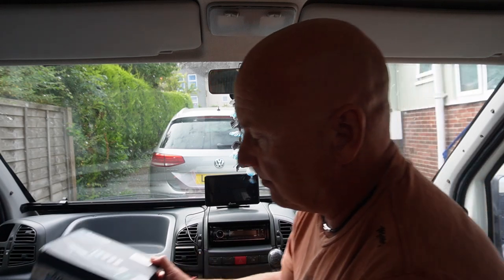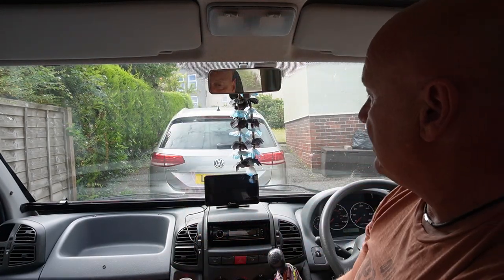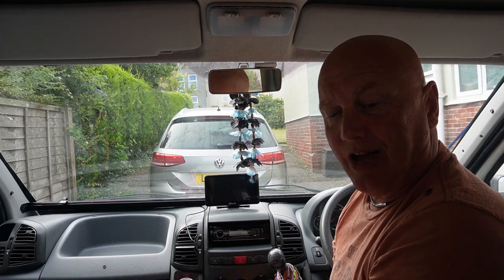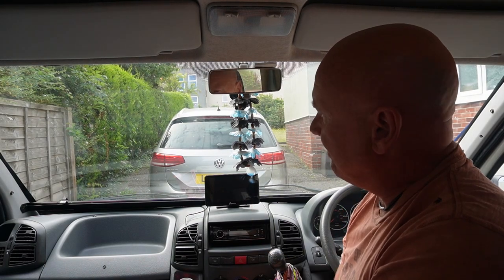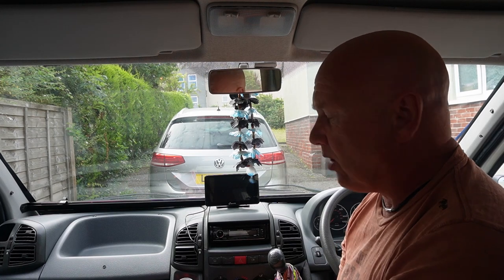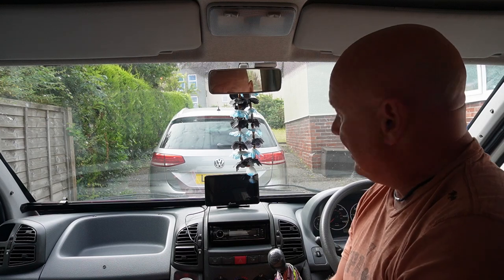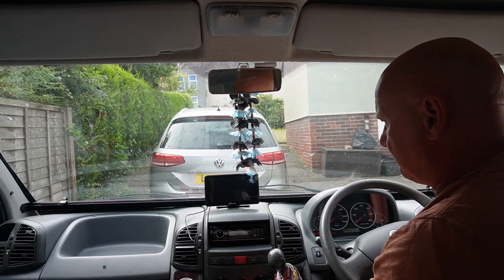Now I suppose the other thing that comes to mind is people are going to say — is it legal? But the fact that it's been sold on Amazon, I think it has to be legal. You can have sat nav mounted in your windscreen, so I can't see any reasons why it wouldn't be legal. Anyway let's move on — we're going to put the keys in the ignition and just power it.